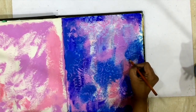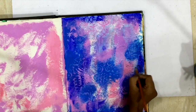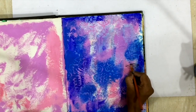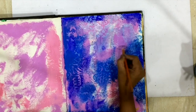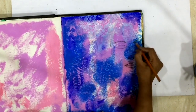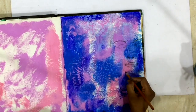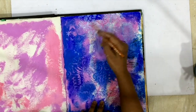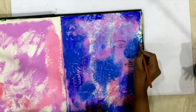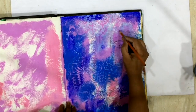I'm using this charcoal pencil — it's a soft charcoal pencil — to just kind of randomly draw a face. I've been really enjoying working with faces again. Mine are not perfect; I don't do a proper face, I just draw whatever comes to mind. I'm going with a girl's face with some really loose, unkempt hair, just sketching a rough face so I can build on it later.